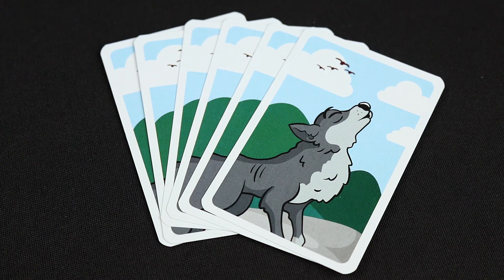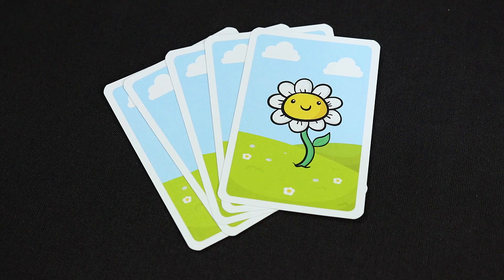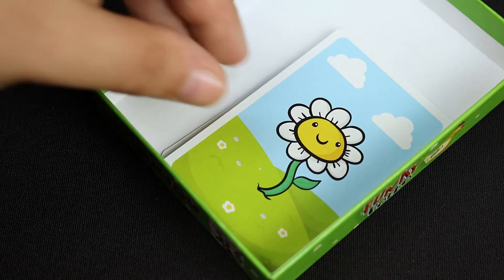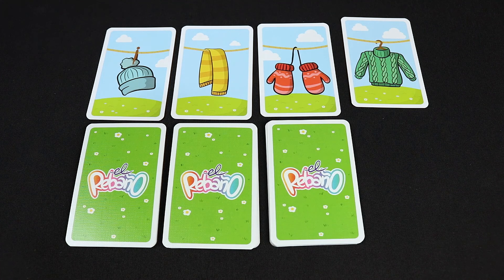Add all the wolf cards to the sheep pile and one more flower card than players are in the game. For example, if there are 4 players, add 5 flower cards. The leftover ones are returned to the box. All the cards are shuffled and dealt among all the players.